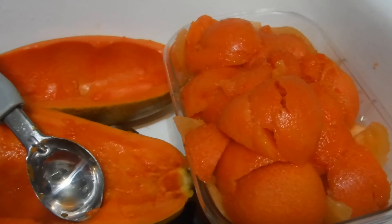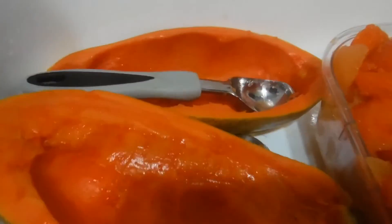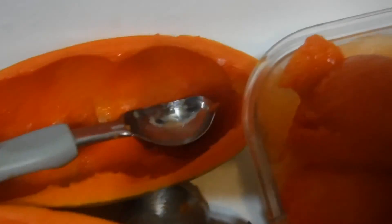I'm definitely going to try and make a smoothie. But this is what I got out with the melon scooper — great gadget.